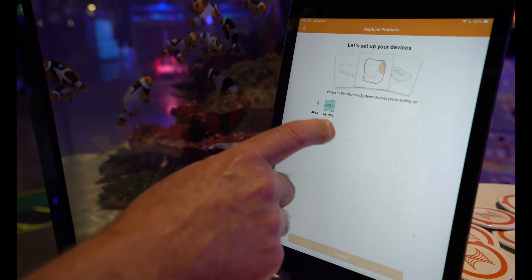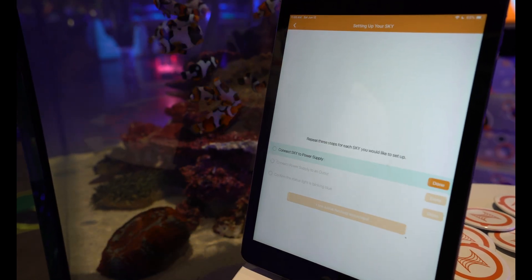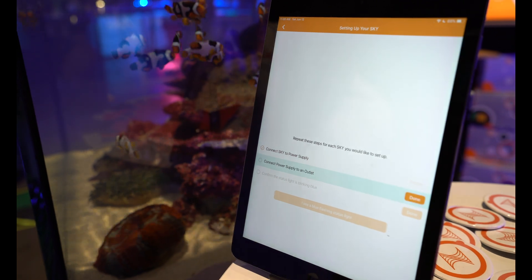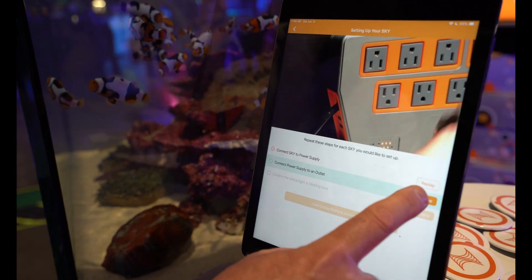Then you choose lighting. We're not setting up an Apex right now — we only have the Sky, so you select the Sky. It's going to take you through some quick videos of things you should do: connect it up, how to turn power on. Once you've done that, you click done, and then it's going to come on once you connect it to an outlet.